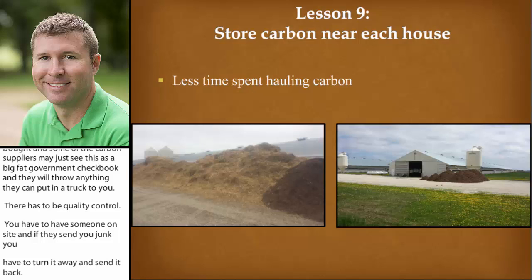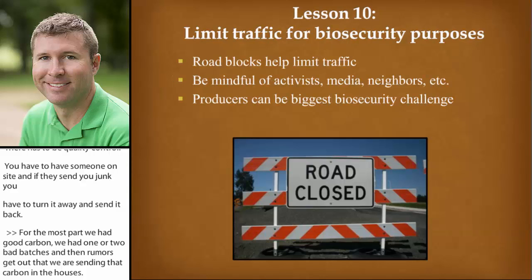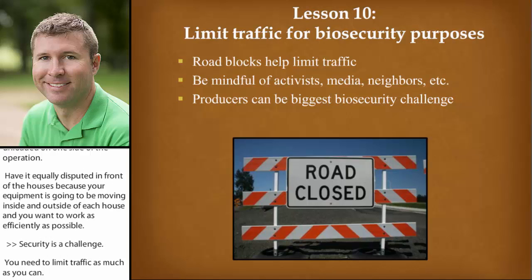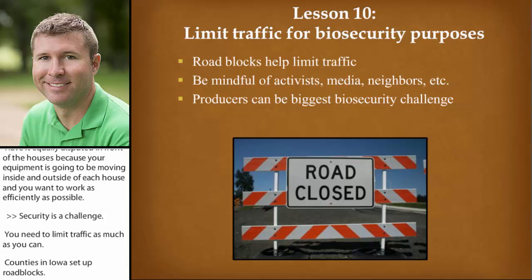Another lesson: store the carbon near each house. I learned this from Bud Malone. If you're bringing in semi-loads to a farm, you don't want it all unloaded on one side of the operation. Have it equally distributed in front of the houses because your equipment is going to be moving inside and outside of each house, and you want to work as efficiently as possible. Biosecurity is a challenge — you need to limit traffic as much as you can. The counties in Iowa had actually set up some roadblocks to help limit traffic. There's going to be a lot of nosy neighbors, media flying over in helicopters, driving around in vans, and even activists — all of these can create biosecurity challenges, especially during a highly pathogenic outbreak.